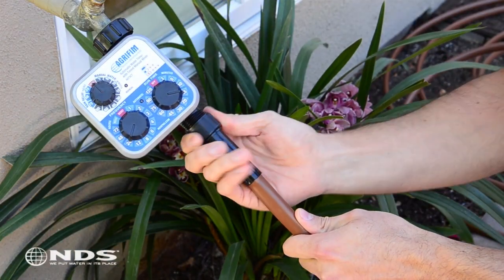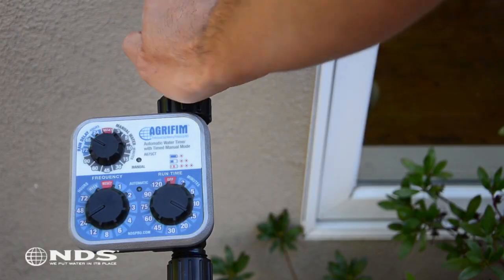Once the swivel adapter is attached to your tubing, twist it onto the timer, turn the water on, and you're done.